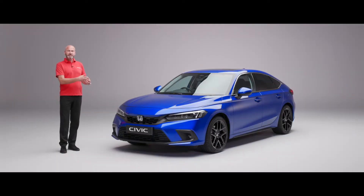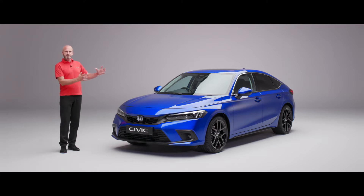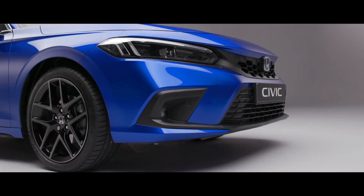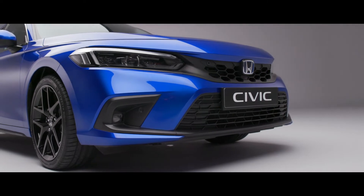As we go around I'm going to point out some of the things that may be different on the particular model you're looking for, however the silhouette and the main features are going to run through all three grades. From the front you can see a really nice smooth front to the car — a very sophisticated and powerful look.